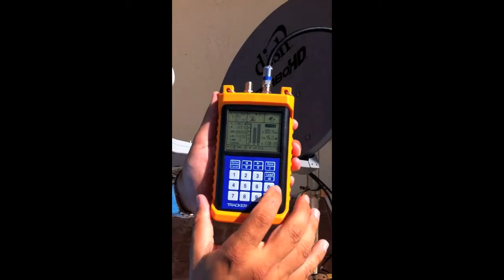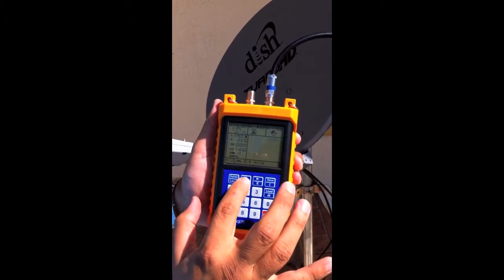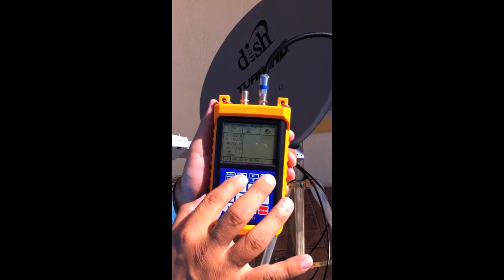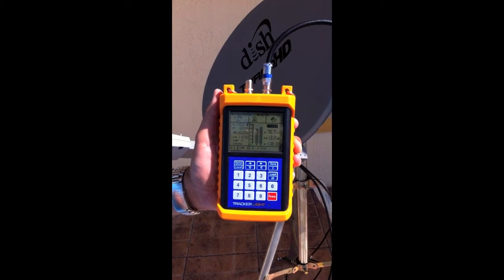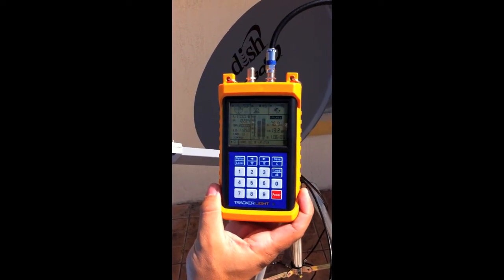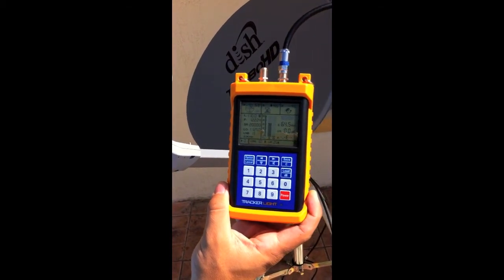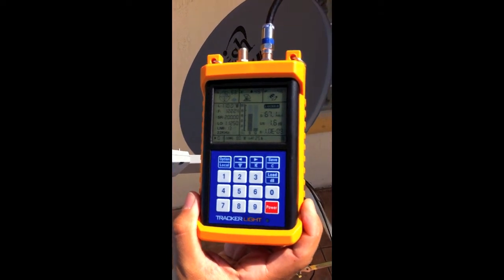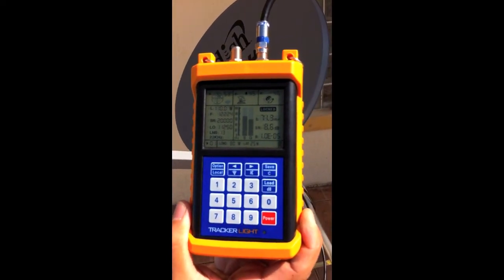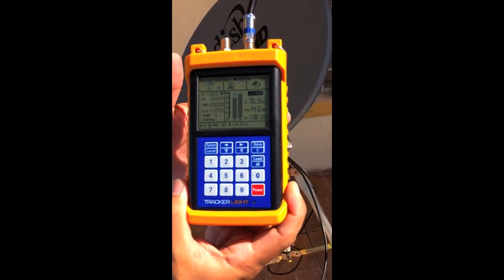I want to get a cross reference for the 110 satellite — we're on the 119 now. My left and right arrow buttons tell me what satellite file I'm on, so I want to go to satellite file number one. I'll show you the sensitivity on the 110 satellite as well. I just went back on there and I'm pretty much locked on. I'll peak out that quality bar and I'm good to go.